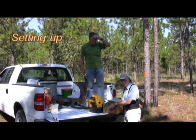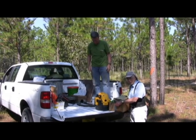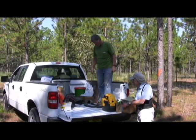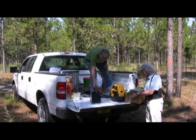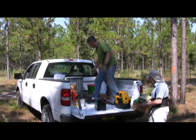We chose that nest over there and now we're getting ready to set up the kiln. This is all the equipment: a vacuum cleaner to open the nest up, all the aluminum and the batteries, and the kiln, which I will haul out here.